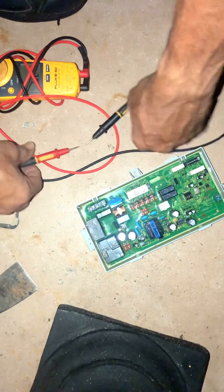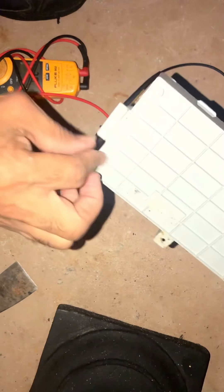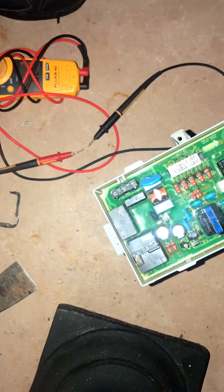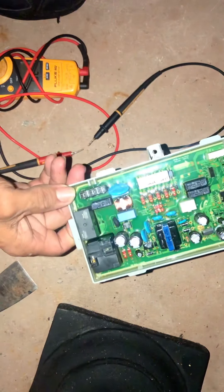Okay, so a couple of ways of doing that: you could either order the relay, cut it out in the back, and solder a new one in. Now to get you by, most people are just going to order a board and be done with it. You can do that.